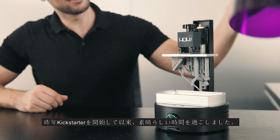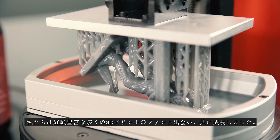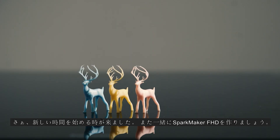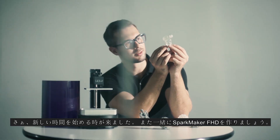It has been a great journey since we first launched on Kickstarter last year. We have met many very experienced 3D print fans, and grew together. We appreciate all the help you guys bring us. Now it is time to start a new journey, and let's make SparkMaker FHD together!